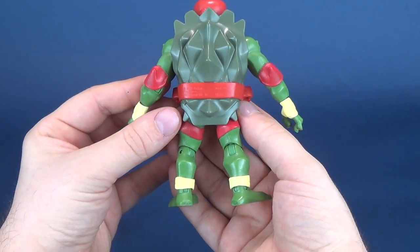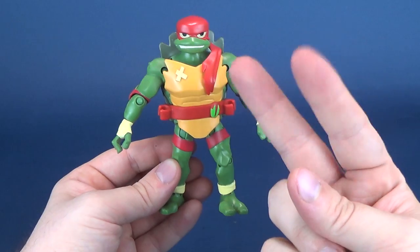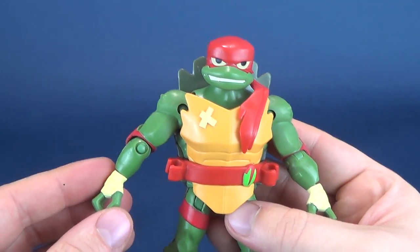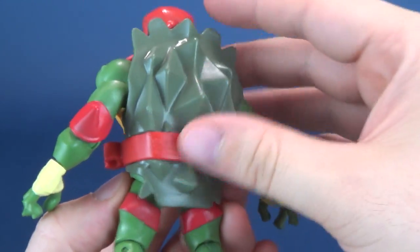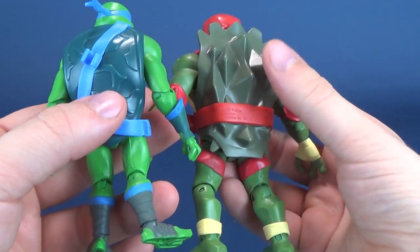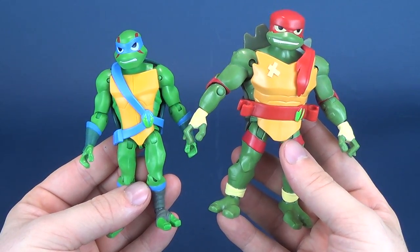Going back to the figure — here we have Raphael, the snapping turtle, who is a little bit bigger than his other brothers. I really like his art design in the cartoon, and his art design in the toy. Very big and muscular-looking turtle. Being a snapping turtle, he's going to have a very jagged, rough-looking shell — a contrast to, say, Leonardo's very clean, more intricate-looking shell. Raphael's shell is a little bit rougher. Coloring-wise, much like the other turtles, the colorings vary, which harks back to the fact that each of the turtles are different species.